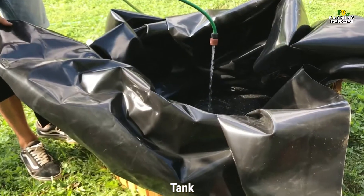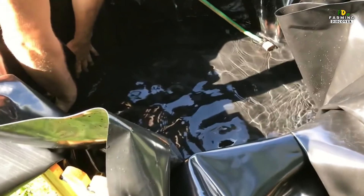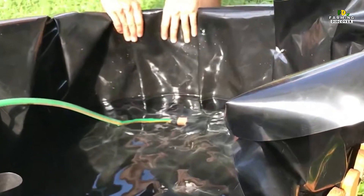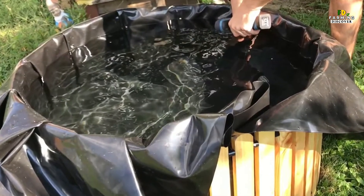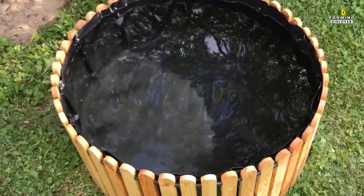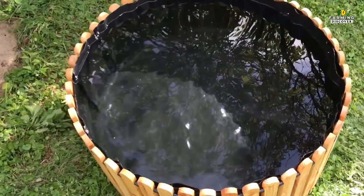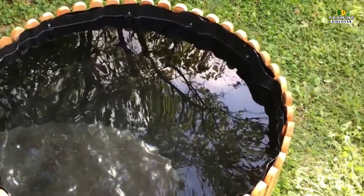Tank. A well-tuned aquaponics system can support one pound of fish per gallon of water. When starting out, however, it's better to plan on stocking one fish for every 10 gallons of water to make sure the system doesn't fall out of balance. Most do-it-yourselfers start with either a 55-gallon barrel or a 225-gallon square bin, two standard sizes of food-grade tanks that are fairly easy to come by recycled from the food industry.